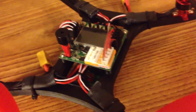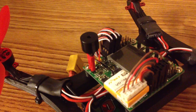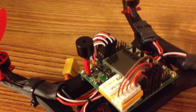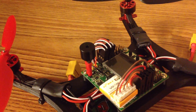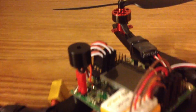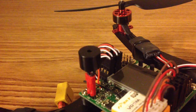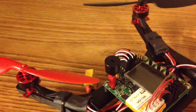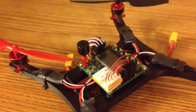Moving on to the middle of the quadcopter, I have my KK-2, which I also ordered from Hobby King. I modified the buzzer for this particular build because the original buzzer that comes with the KK-2 has a relatively long cable, and I didn't want to have to deal with routing that through this build. So I essentially just took the buzzer and directly soldered it to a JST cable, so now it's just one small piece that sits up vertically right there. It clears the prop just enough, so it's not an issue.